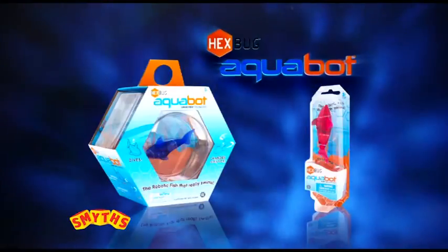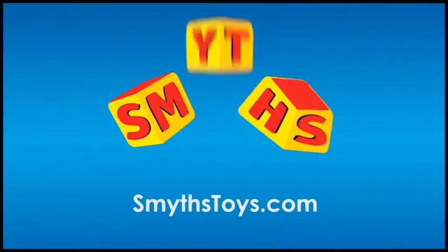You can collect them all, like having real fish, only better. The all-new Aquabots range, available now at Smith's Toy Superstores.